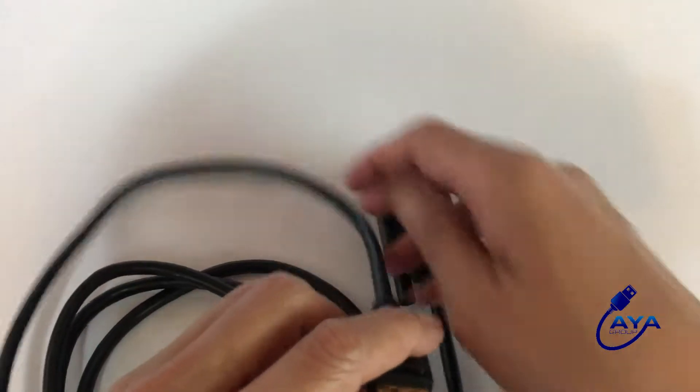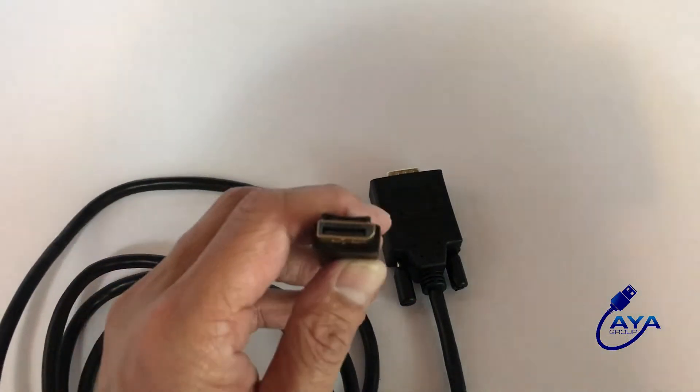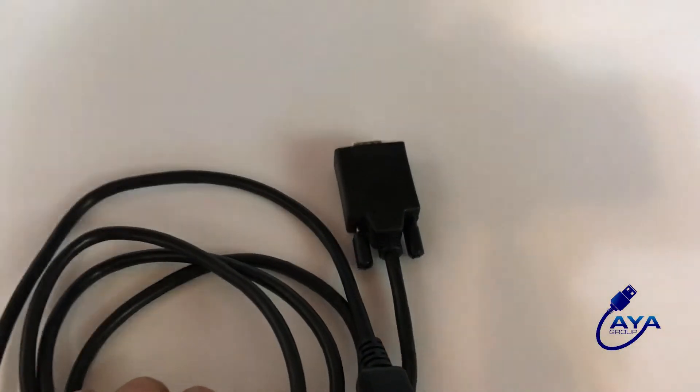Now make sure you have the right connection, since HDMI looks like DisplayPort. Let me show you what an HDMI connector looks like. You notice the difference? Also let me show you what it looks like on your computer.